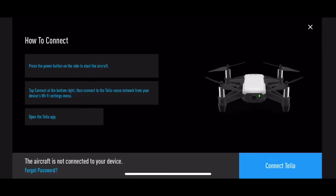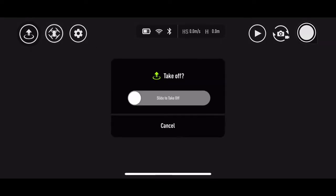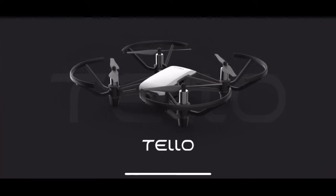Basic setup procedure: go into your settings and connect the Telo via Wi-Fi. Then when you go into your app and you have a black screen but can still control it, you want to close everything out, stay connected to the Wi-Fi, and reconnect to the app.